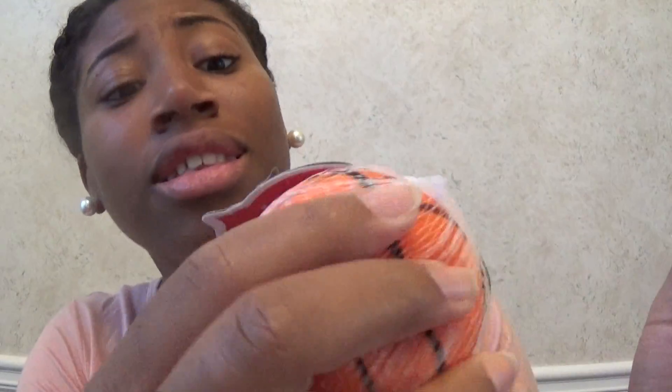Here it is, it's a basketball. They are soft though, like you can feel it through this little netting. It's soft.